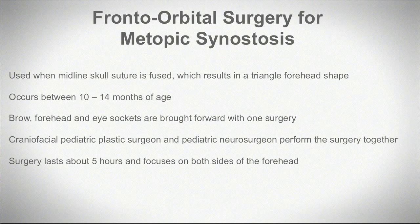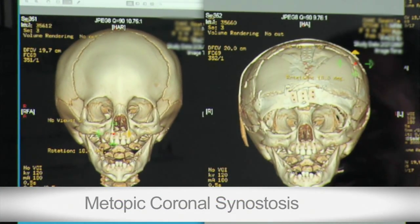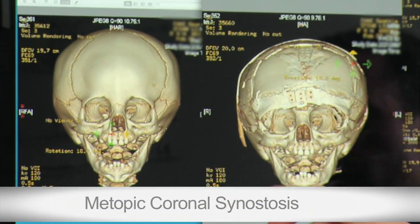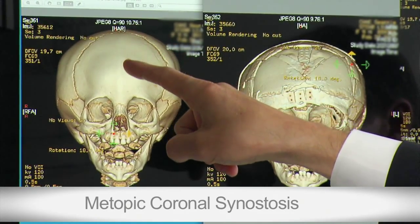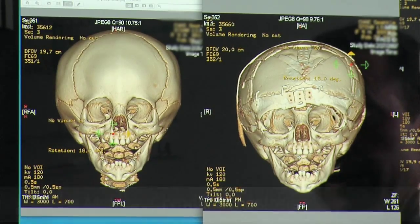That surgery is typically done between nine to 12 months of age. This would be an example of a child who has undergone metopic synostosis surgery. This is one of the frontal sutures where the suture down the middle has closed early and caused that triangular deformity.